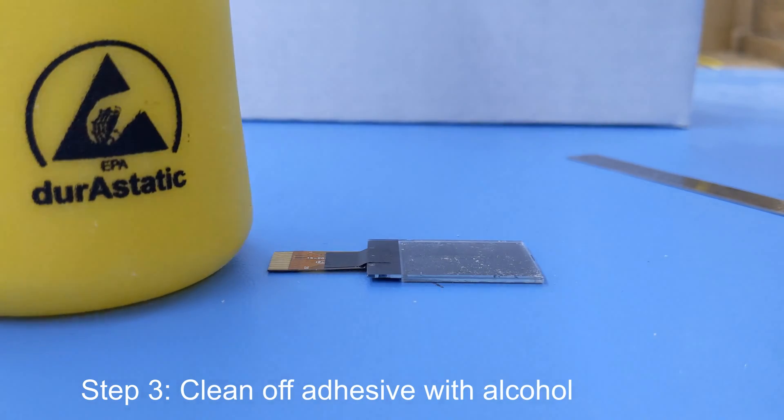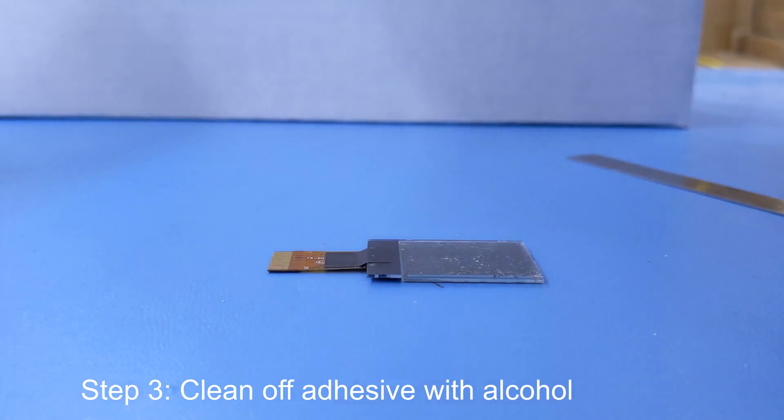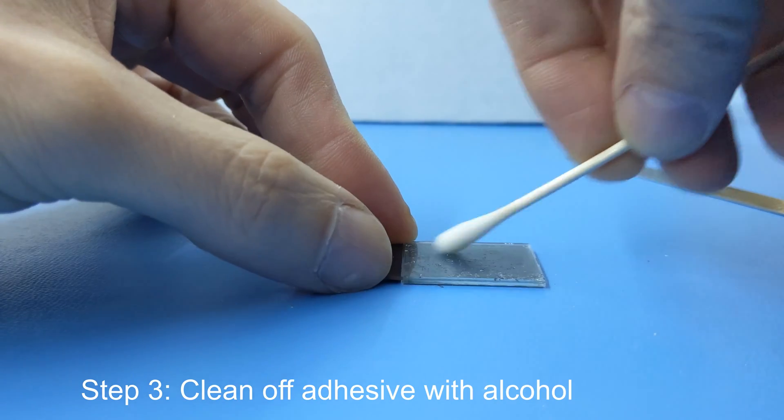Step 3. You're going to want to clean off all the old adhesive using alcohol and a cotton swab. This takes a while, but be as thorough as possible.